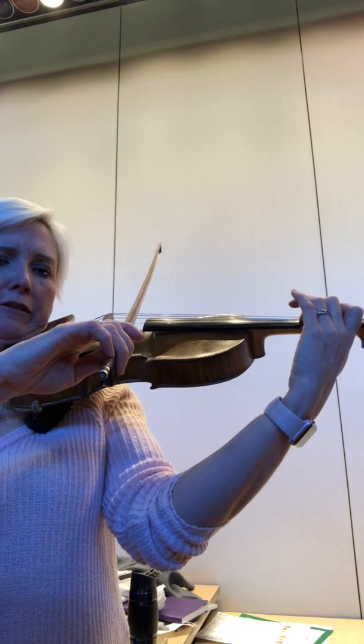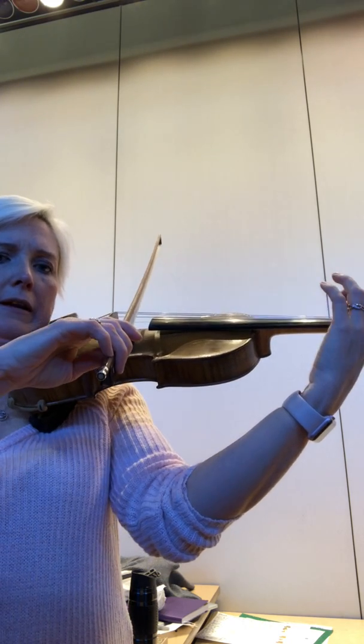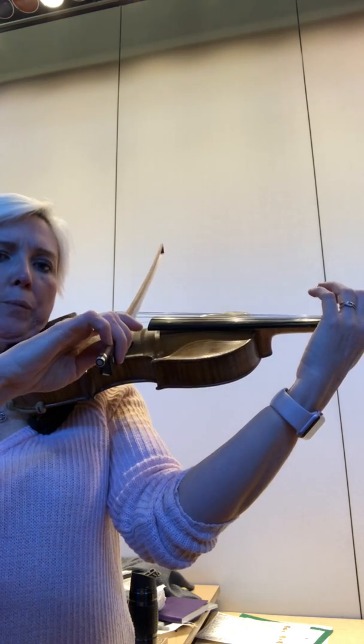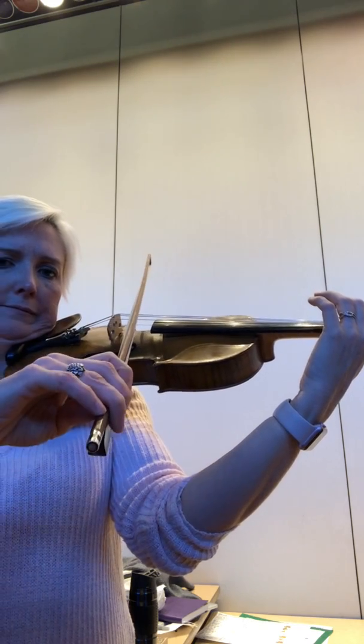F sharp finger. Ready, go! E finger. Ready, go! Open D. Ready, go! Shake out and do that at least three more times. Happy practicing!